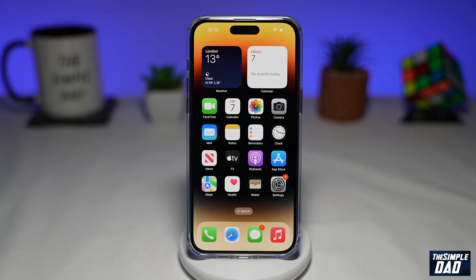Welcome to another Simple Dad iPhone tutorial. In this video, I'll show you how to screen record on your iPhone 14 Pro Max.